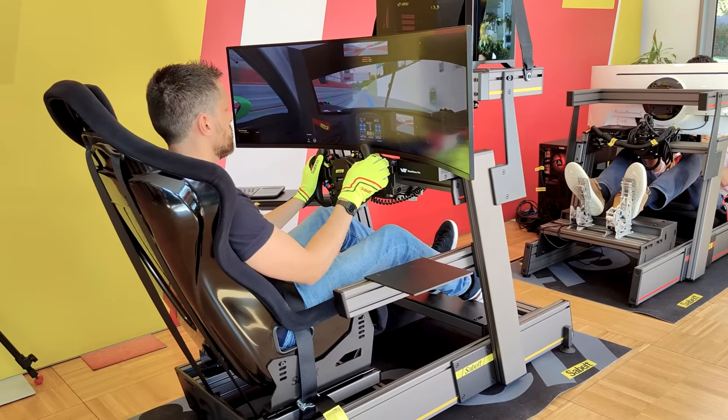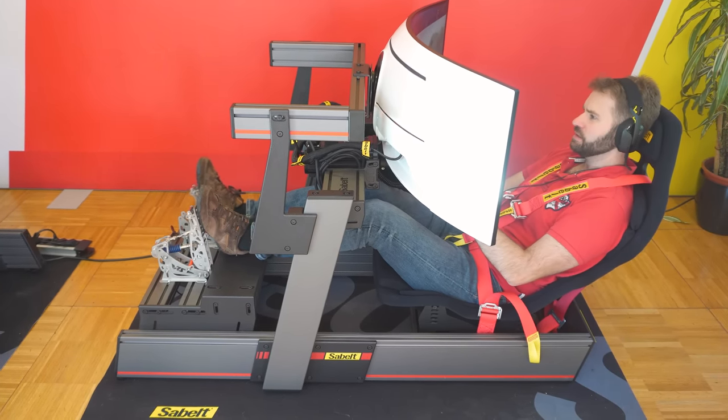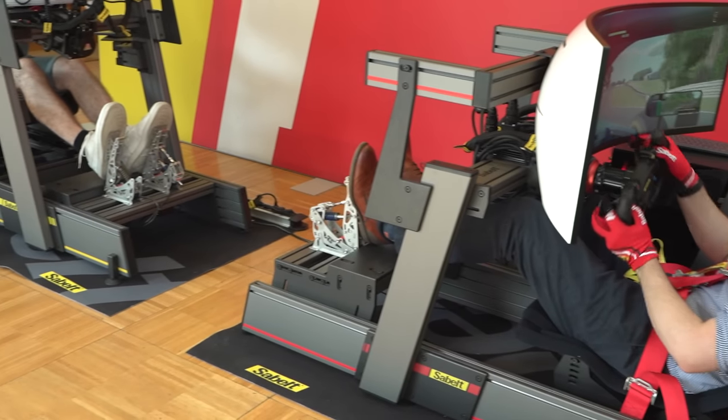Sabelt flew us to Italy to try out their new sim rigs, the P&S series. This is something completely new for a company mostly known for creating high-performance safety equipment and car seats for OEMs.